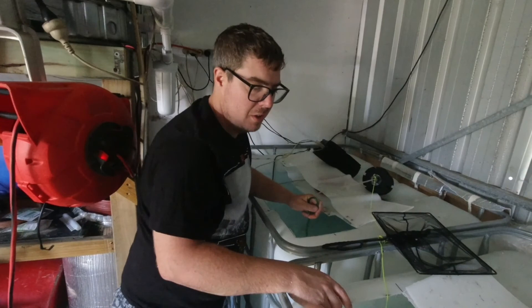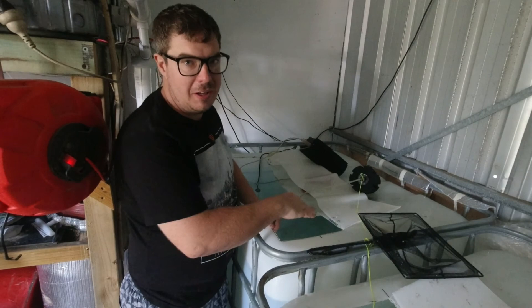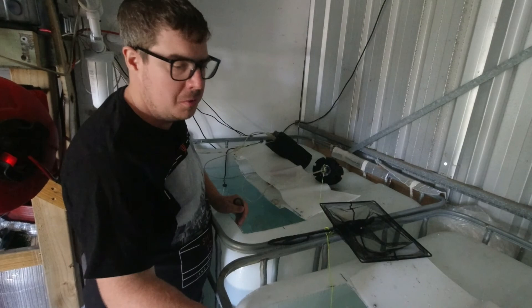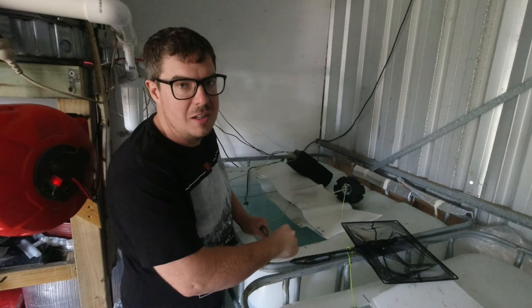G'day guys, welcome to Rumble's Fishroom. One thing I didn't tell you is I threw a batch of flowerhorn fry in this IBC, and I've actually changed my mind. I want to put the bigger flowerhorns in the IBC with the bucket filter with the one mil holes. This one has sponge filters, so I want to put the smaller fry - I'm talking real small, like less than one centimeter - in this IBC with the sponge filters. I think I've got them all.